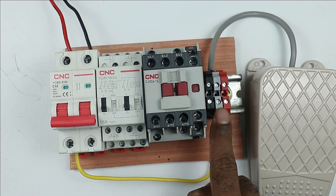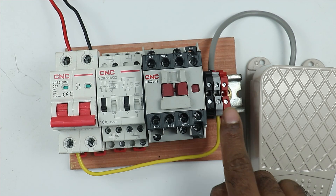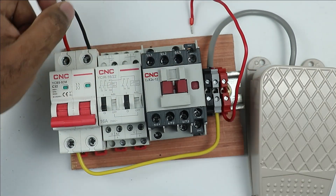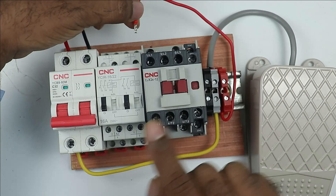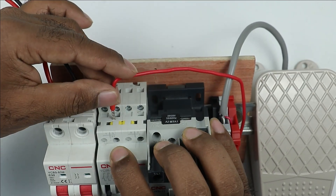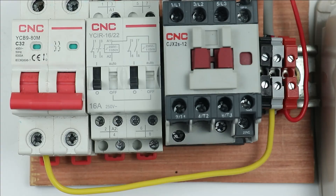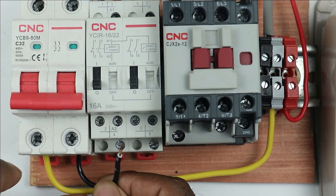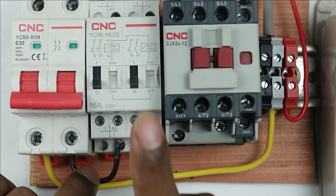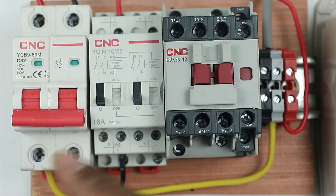At the Common terminal of the foot switch, connect one wire, and at the NO contact terminal, connect another wire. The power supply from this wire will be used to turn on the relay. So connect the wire from the NO terminal to the A1 terminal of this relay. At the A2 terminal of the relay, provide neutral power supply — connect a wire from the neutral terminal of the MCB to the A2 terminal of the relay. Connections to turn on this relay are now completed.